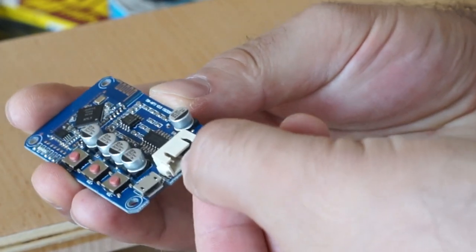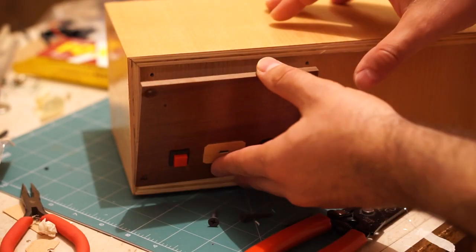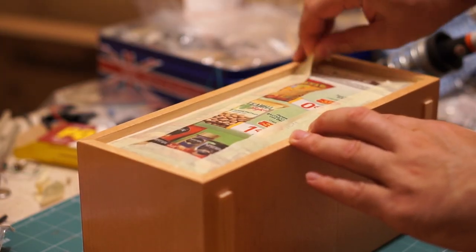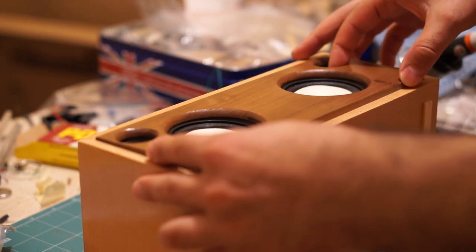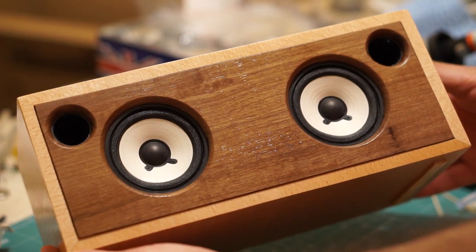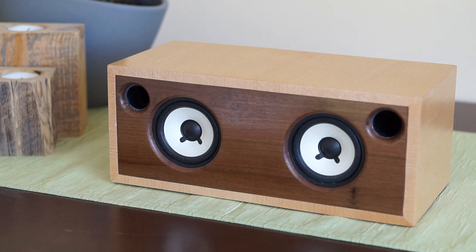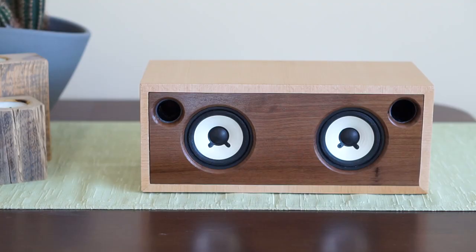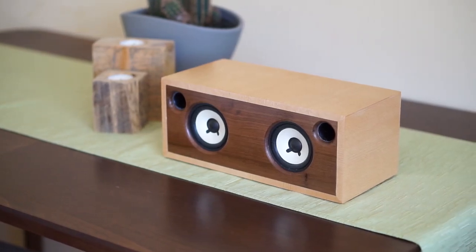Then I could connect the speakers to the amplifier. Finally, I screwed the back panel over the opening and put the front panel in place over the speakers. That's how this speaker project came together. I think it came out really nice — the colors of the wood and the speakers go together well. I wouldn't mind having this speaker somewhere in my home, but I also think it could make a nice gift for the upcoming holidays. What do you guys think? Let me know in the comments and feel free to ask if you have any questions. Don't forget to subscribe to never miss any of my future videos.